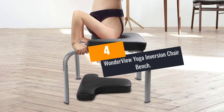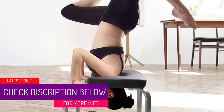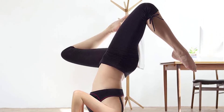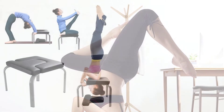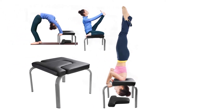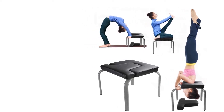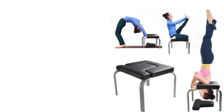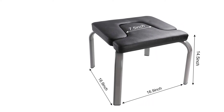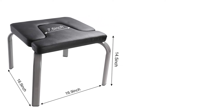At Number 4: WonderView Yoga Inversion Chair Bench. To stay safe when working out, this is a special pick of a headstand bench you will find great for your needs. It is a very sturdy yoga bench built with sturdy steel frames for a longer lifespan. It is powder-coated and rust and corrosion-resistant. The unit has rubber caps on the feet for excellent stability on every surface. It features a thicker high-density PU cushion for exceptional comfort and protection from injuries, and is suitable for inversions, push-ups, and core work. The sleek compact and lightweight design makes it easy to carry when traveling and store after use.